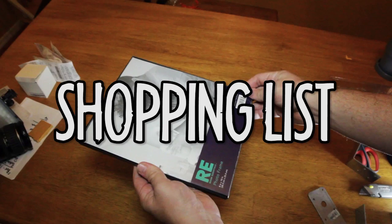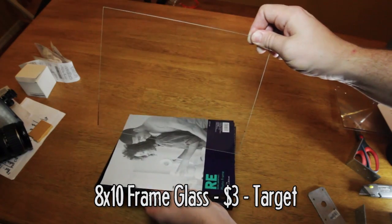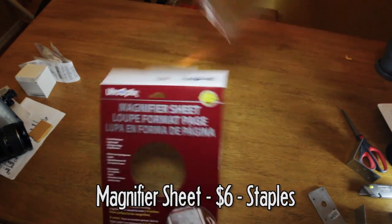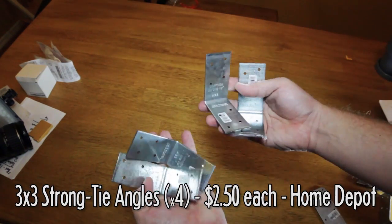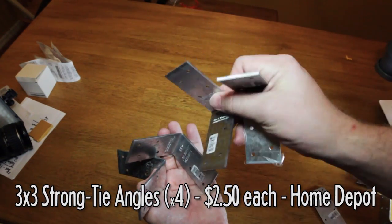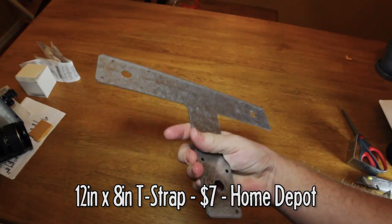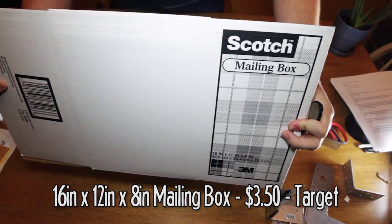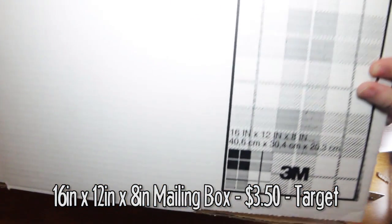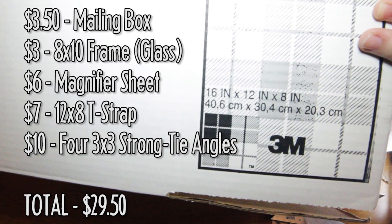Now the parts and materials to buy: an 8x10 piece of frame glass taken from a frame that cost $3 at Target; a magnifier sheet that can be found at Staples for $6 and even cheaper on Amazon; four 3x3 strong tie angles for $2.50 each at Home Depot; a 12-inch by 8-inch T-strap for about $7 also at Home Depot; and a cardboard box, about $3.50 at Target with dimensions of 16 inches by 12 inches by 8 inches. Assuming you had all the materials mentioned earlier, we're now at about $30.